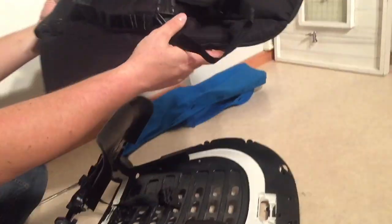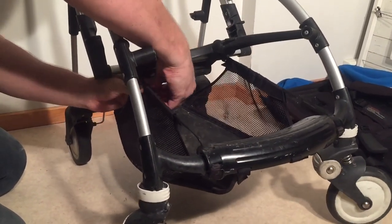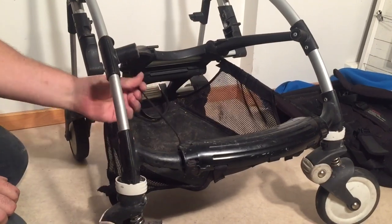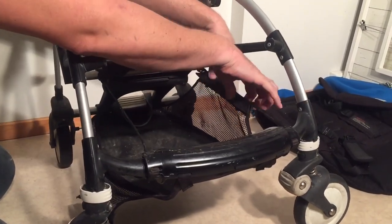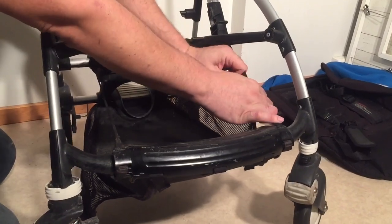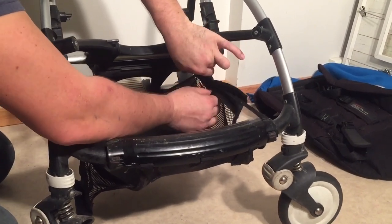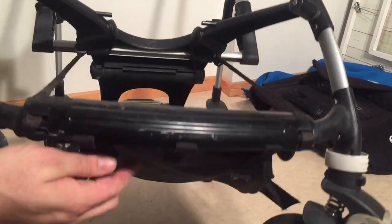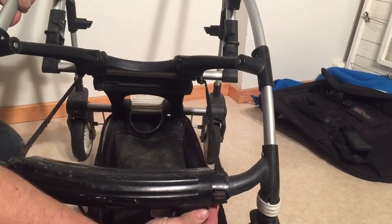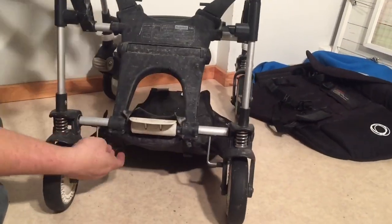The last fabric element is going to be the shopping basket. The shopping basket is quite a lot easier than the rest and it's all a matter of Velcro. There are these longer Velcro flaps that go over this belt. You don't need to remove the belt itself — if you have some mildew on it, it is possible to do so, but leave us a comment and we'll cover how to remove that belt. Otherwise, it's just a matter of opening up these flaps. There are three points in the front and two Velcro straps in the back.